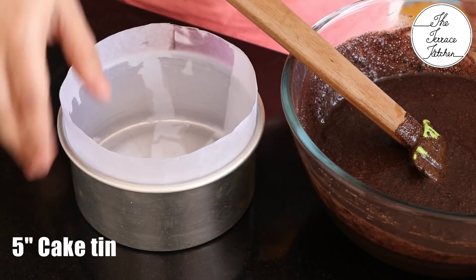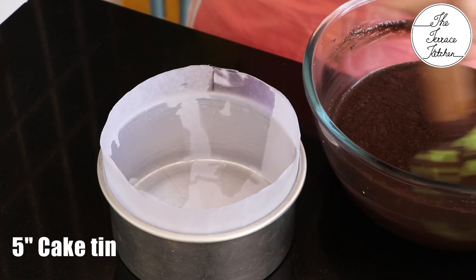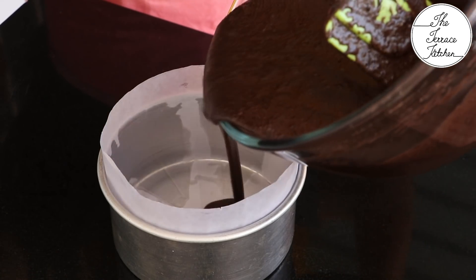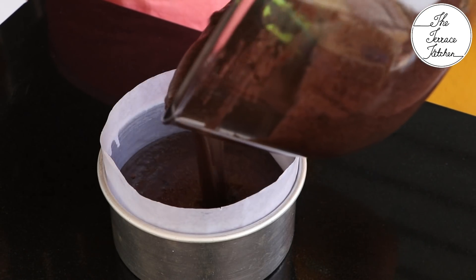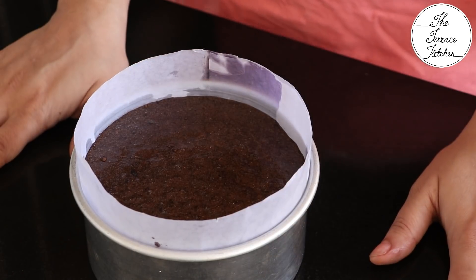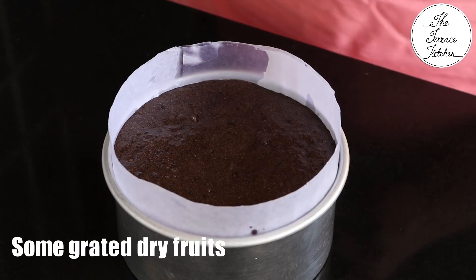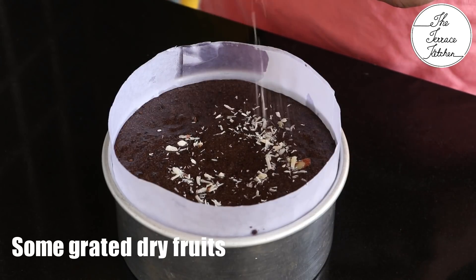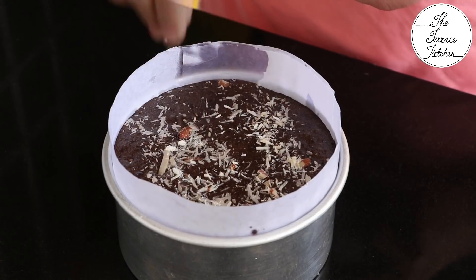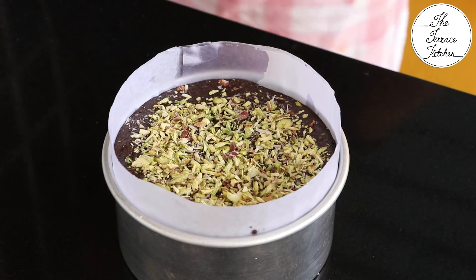I'm using a five-inch cake tin lined with butter paper. You can also use a six or six-and-a-half inch cake tin for this amount of batter. Pour in the mixture and let it sit for 15 minutes as the semolina will absorb all the liquids. Then put some grated dry fruits on top, like almonds and pistachios.